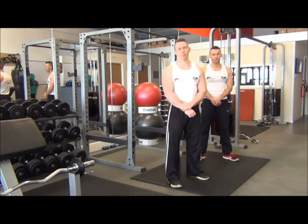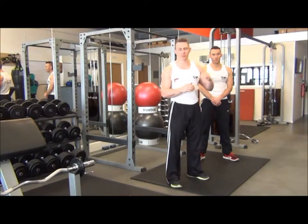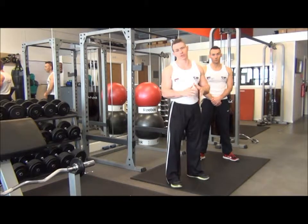The next exercise we have are bodyweight squats. Using your bodyweight, we're using this as a gauge to help you build up to the progression of barbell squats, which is a fantastic exercise for building the quads. If you do your bodyweight first, you get your technique and then you should be able to progress up.